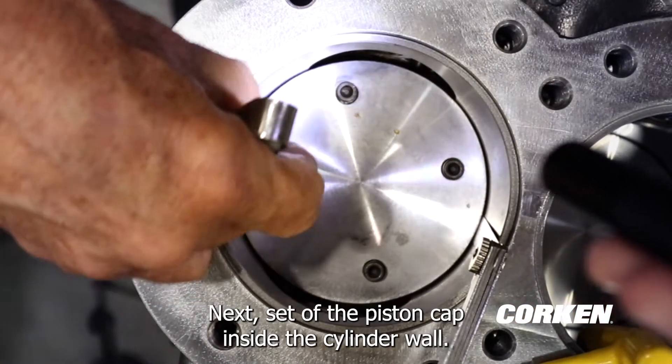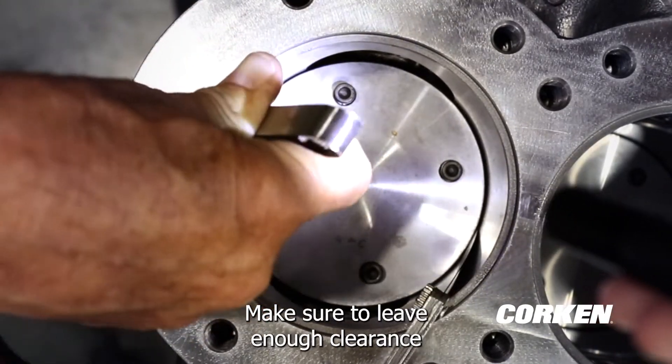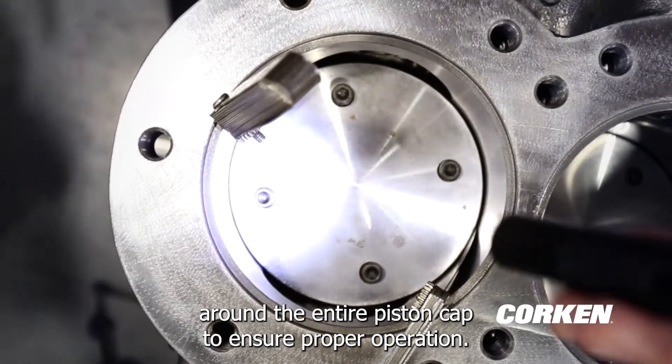Next, center the piston cap inside the cylinder wall. Make sure to leave enough clearance around the entire piston cap to ensure proper operation.